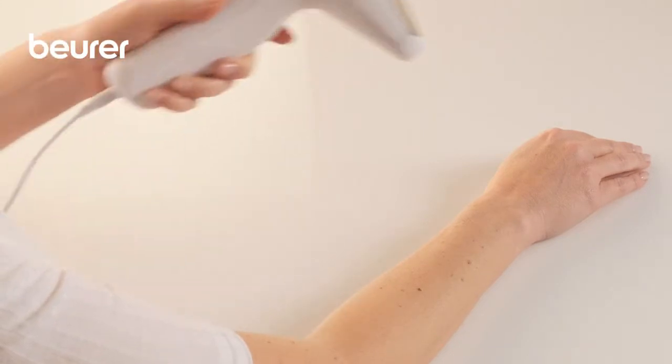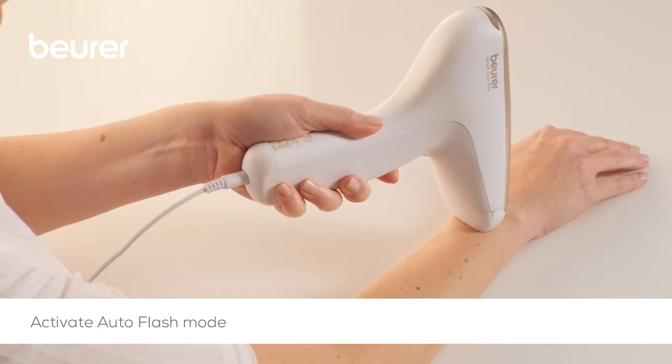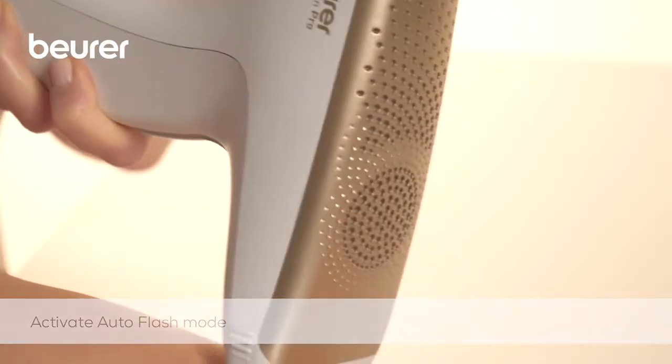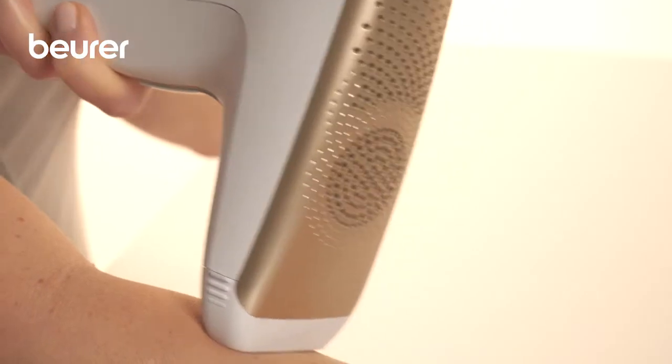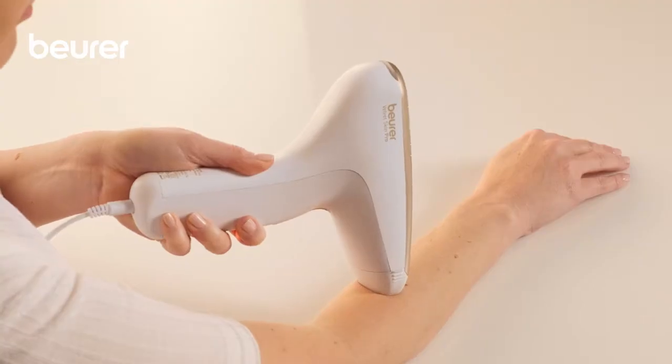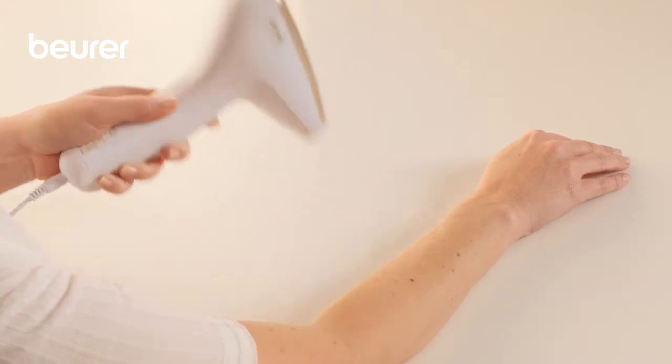Press and hold the trigger button for three pulses to enable the auto-flash mode. A light pulse is now emitted automatically at regular intervals and the trigger button no longer needs to be pressed. This mode will be ended once there is no longer any contact with the skin.